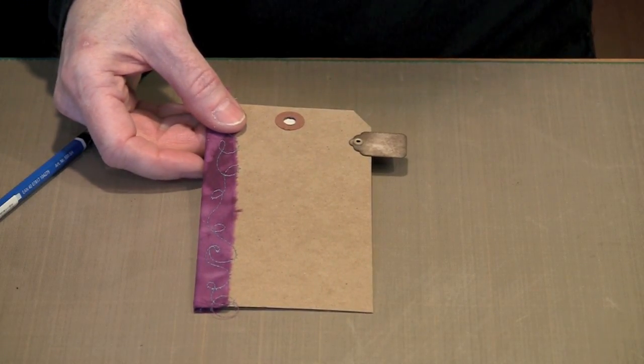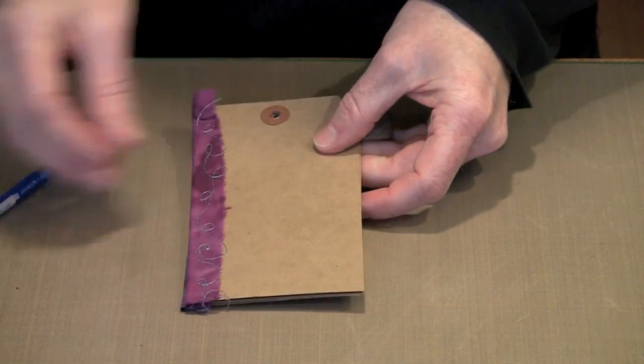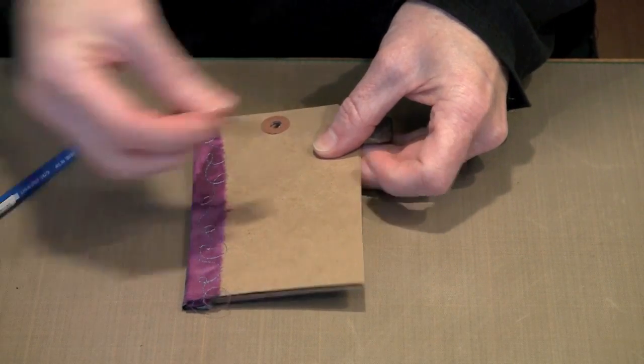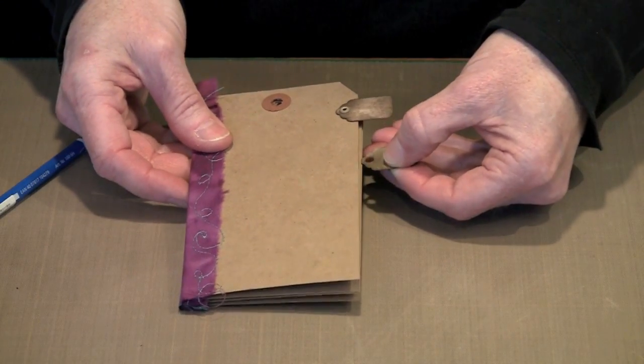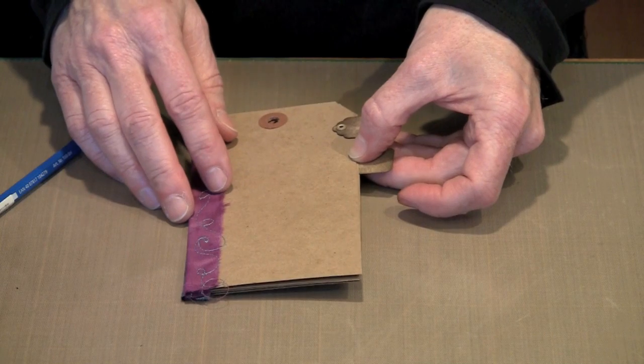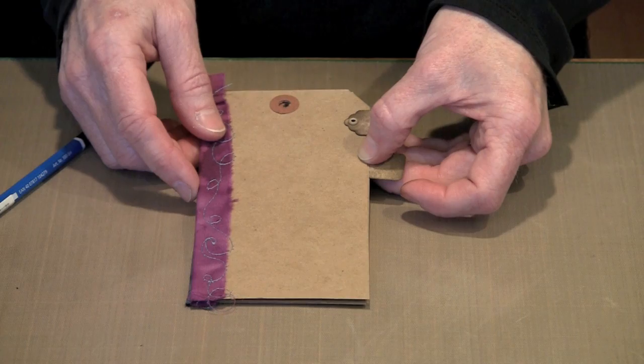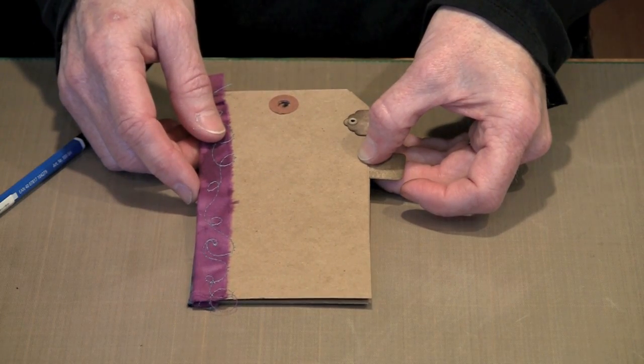You're going to do that for each of the subsequent signatures. Lay them out and determine where you want the rest of your little dividers. Once you figure that out, set the remaining four in place. Then the next step will be to get these signatures into that binding fabric to create our signature block.